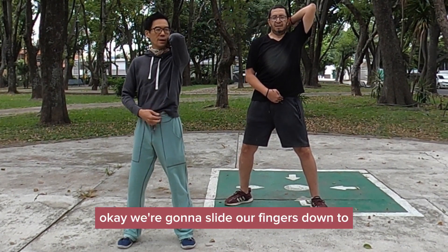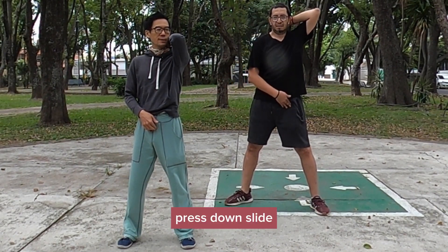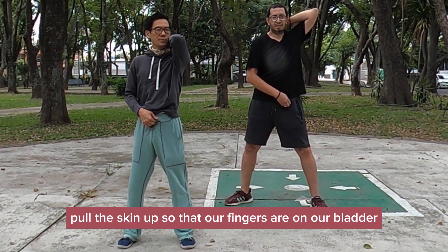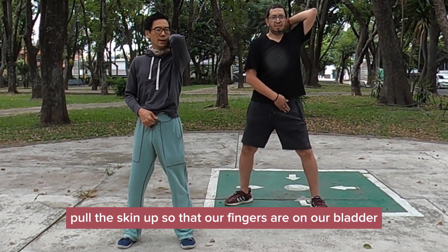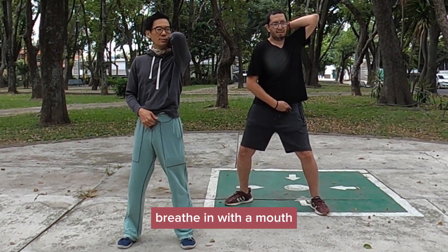We're going to slide our fingers down to our pubic bone. Press down, pull the skin up so that our fingers are on our bladder. Spinal pelvic block, breathing with the mouth.